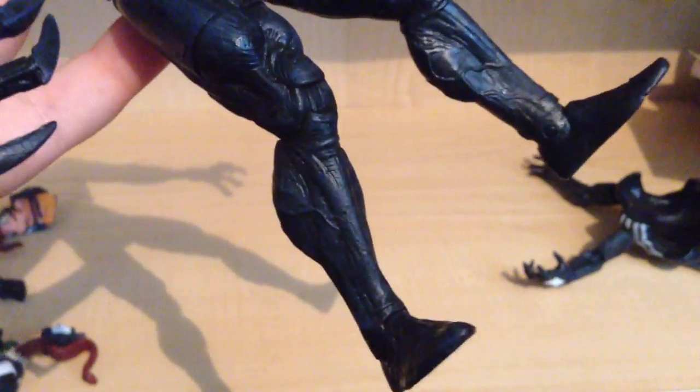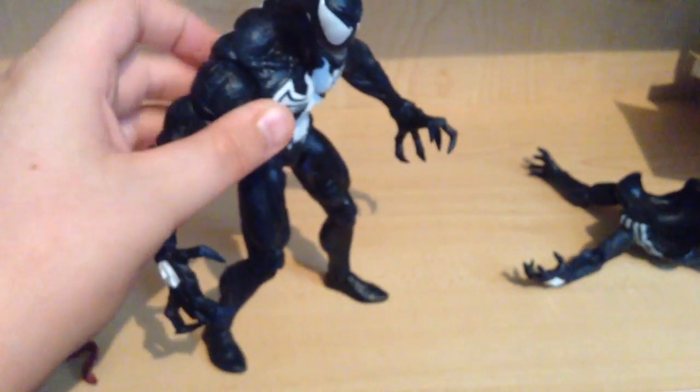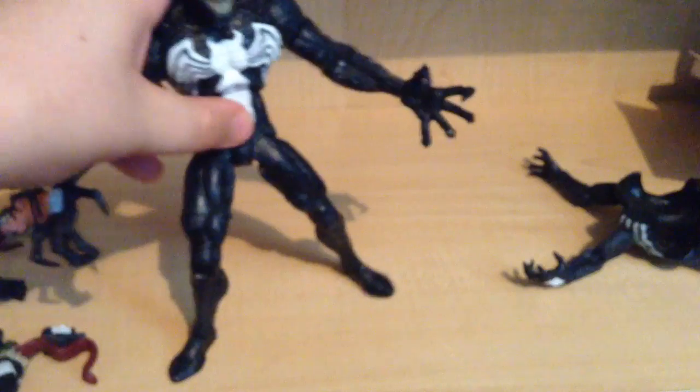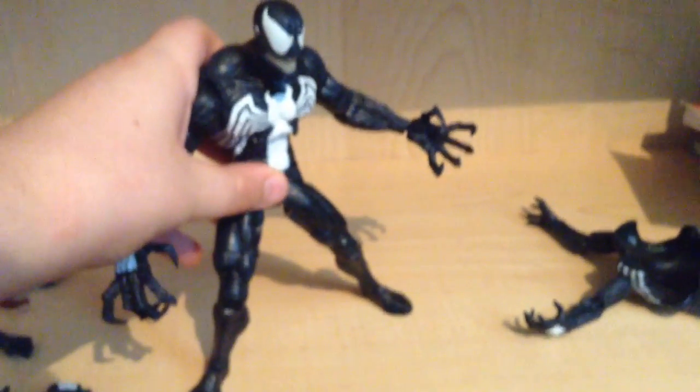The legs — very muscular. More veins going all around. Looks really, really nice. Very tall, very muscular, broad. Oh my god, he does look pretty cool.